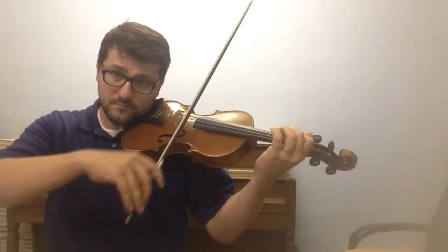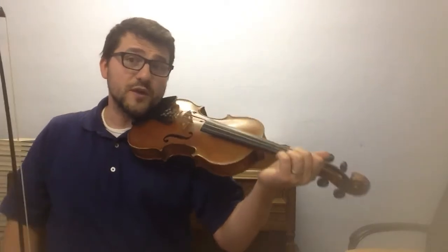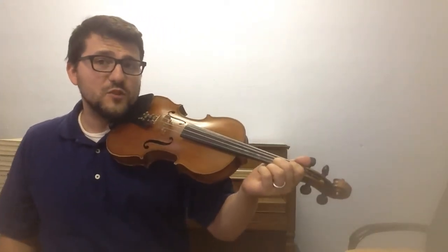Now I'm going to do it again and keep going. And there it is — I've got my entire bow for all those notes. It's six notes, which is a pretty big amount of notes that we're playing in this piece.